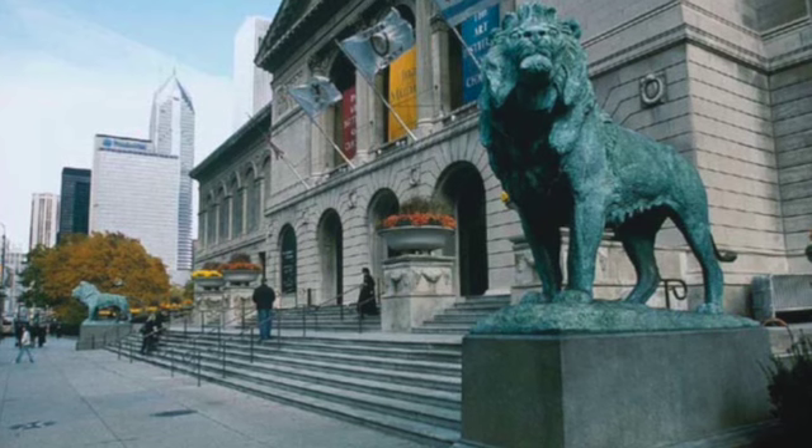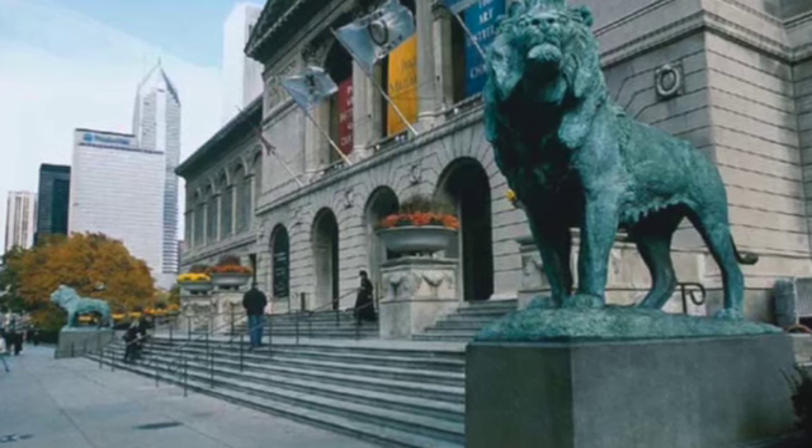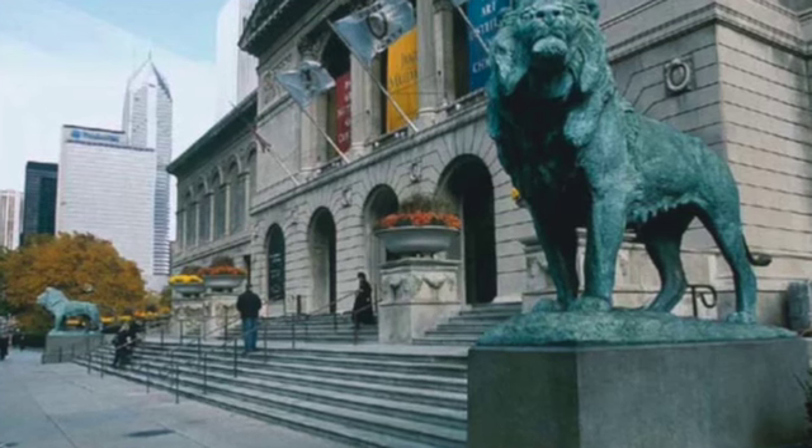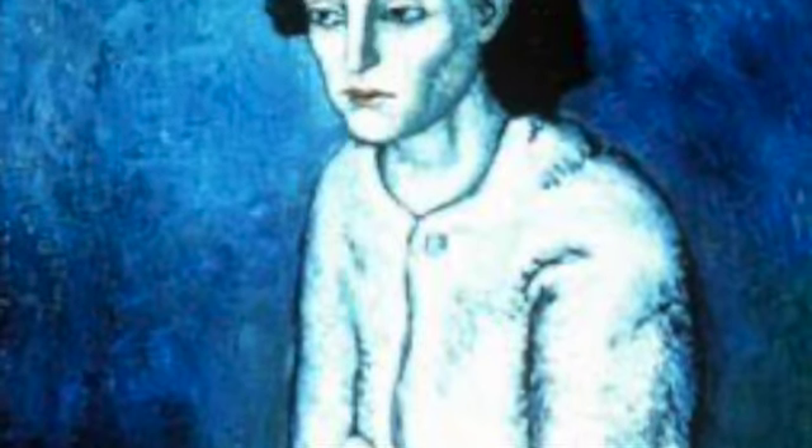En la actualidad se encuentra en el Instituto de Artes de Chicago, Estados Unidos. Es uno de los cuadros más característicos del periodo azul de Picasso. Este cuadro muestra la imagen lánguida de un mendigo tocando la guitarra, en el que predominan los característicos tonos azules del periodo azul de Picasso.